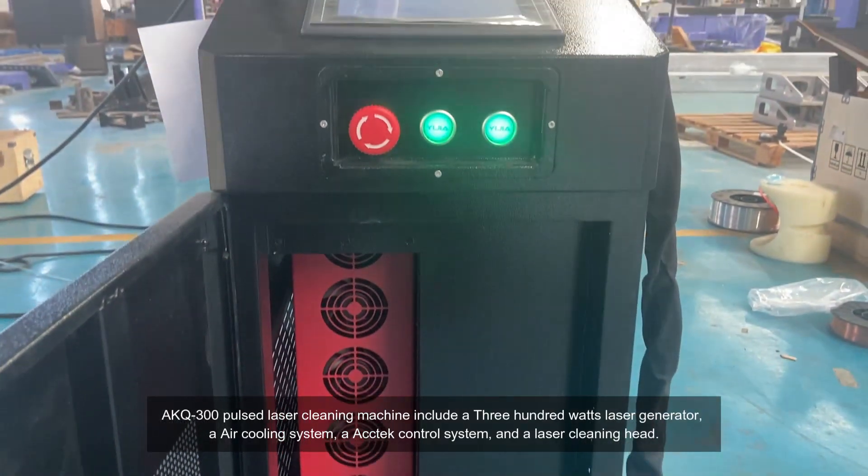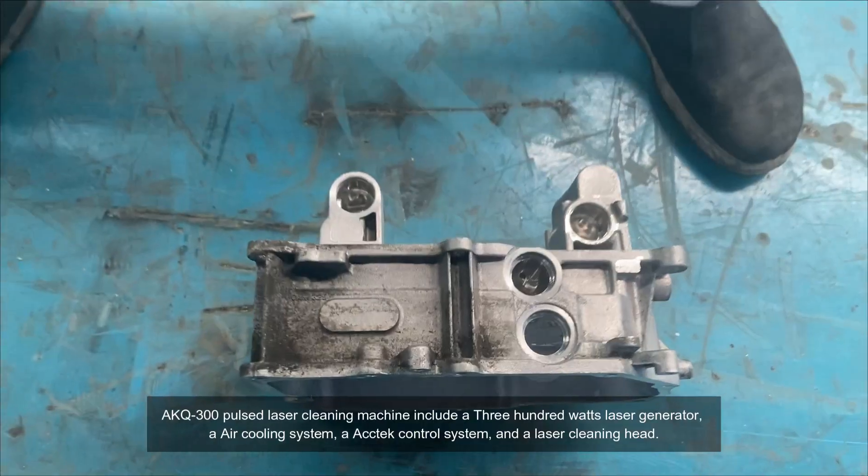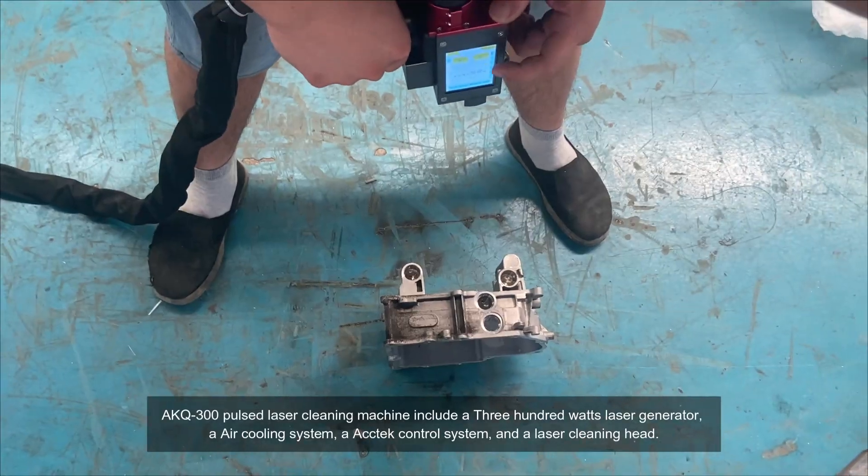A KQ300 pulse laser cleaning machine includes a 300 watt laser generator, an air cooling system, a tech control system, and a laser cleaning head.